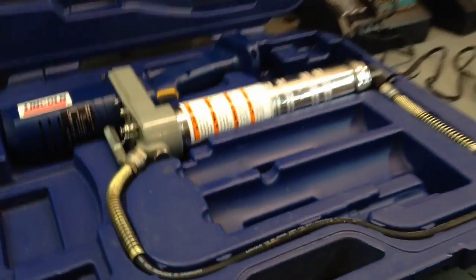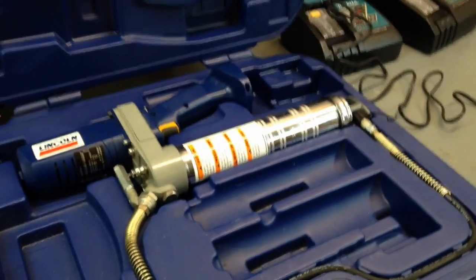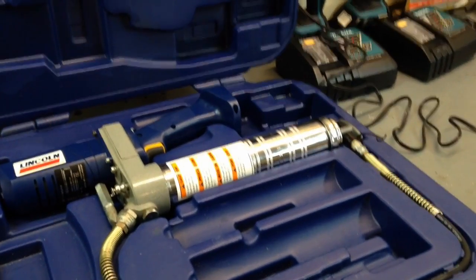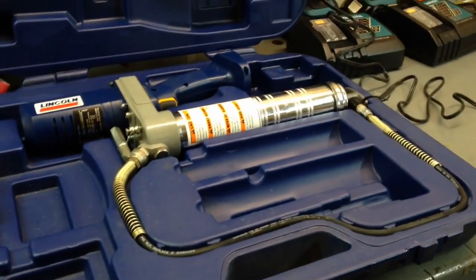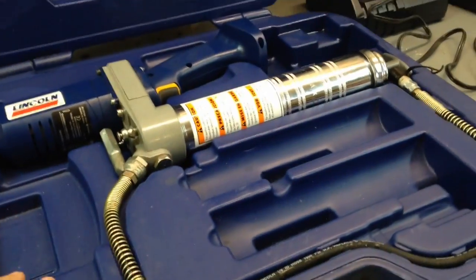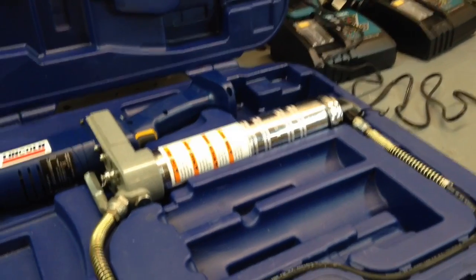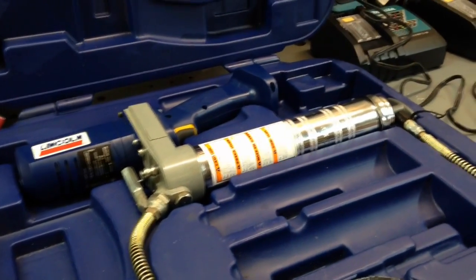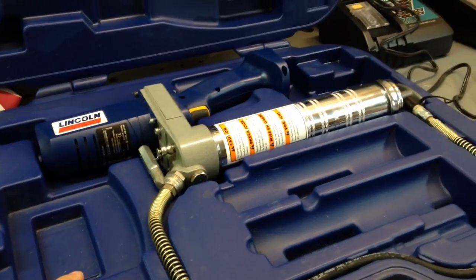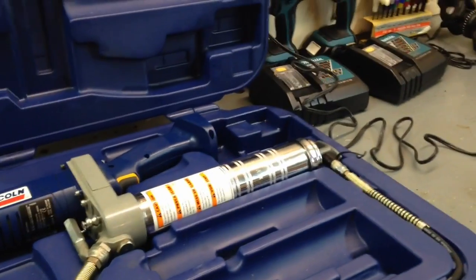About a year ago I bought this Lincoln 12-volt powered motorized grease gun at a yard sale for 10 bucks, knowing it did not have a charger. I figured how hard would a charger be to get, but I got online and they're between 40 and 50 bucks. I just didn't want to spend any more money on it because I'm not really sure if I wanted to keep it or if I'd even like a motorized grease gun.